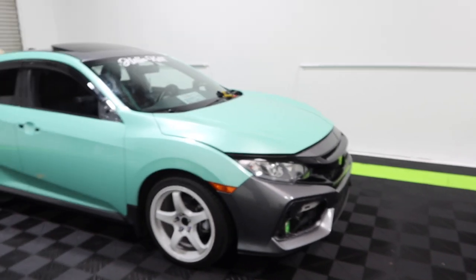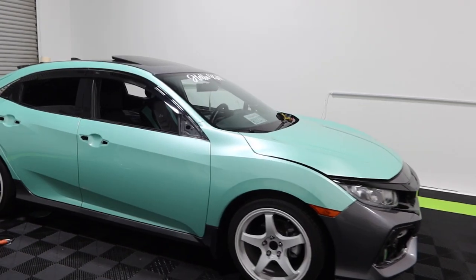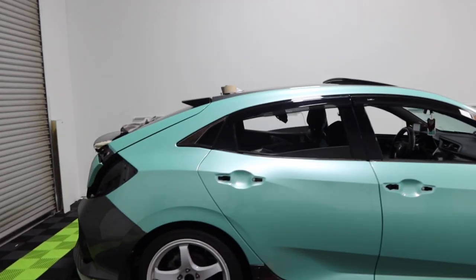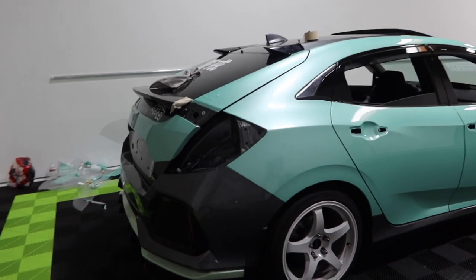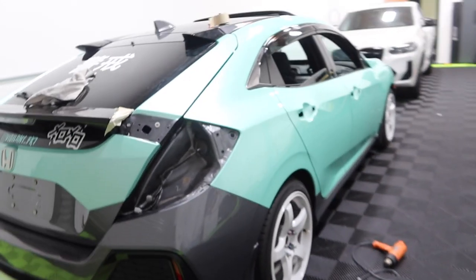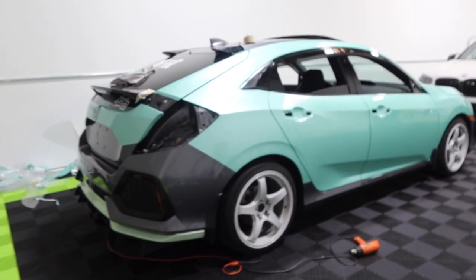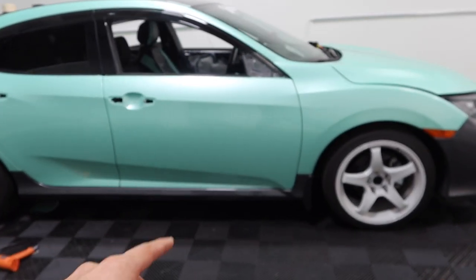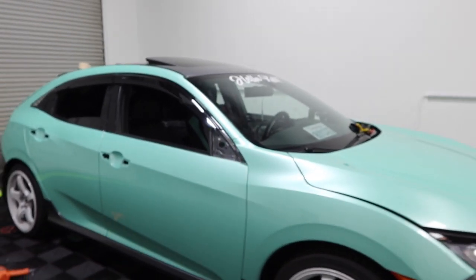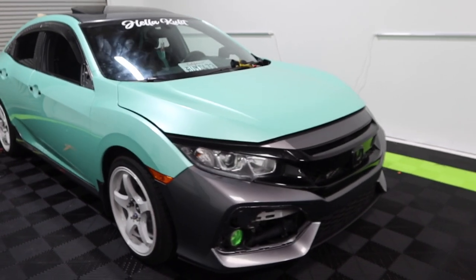Yo, what is up you guys, welcome back to day two on the Civic. I just got into the shop and looked over all the work from yesterday — everything came out really really good. I left a little early to edit a YouTube video; Federico stayed behind to knock out the rear trunk. I just have to do the bottom portion. Federico should be in shortly to hop on the rear bumper while I knock out the front bumper. After the bumpers, we only have side skirts, door handles, mirrors, and the roof left — maybe three or four hours and the car should be fully wrapped.